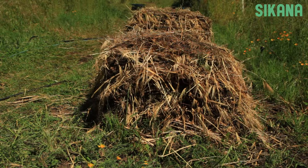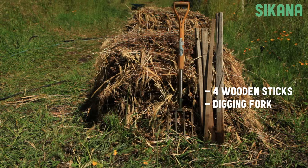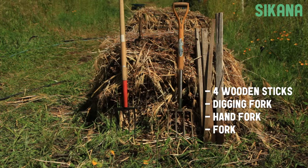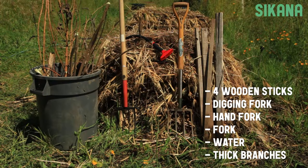To turn the compost, you will need four wooden sticks, a digging fork, a hand fork, a fork, a means of irrigation, and several thick branches.